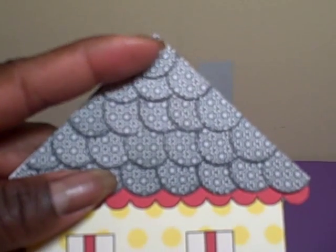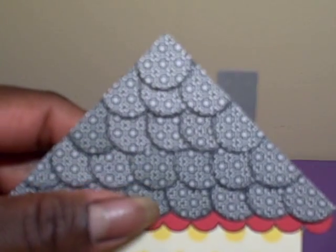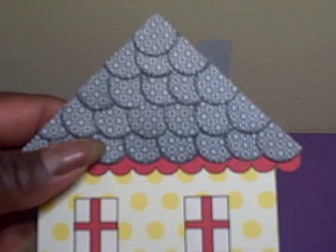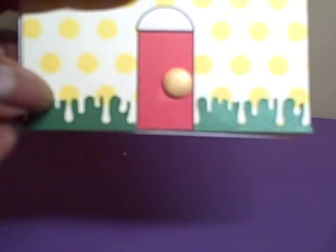I added my own touches: for the shingles I used some paper from Teresa Collins and I cut out three-quarter inch circles with a circle punch and I edged them in black chalk ink to give them a little definition, then just layered them on top of each other. I think that came out really cute — I like the little texture it adds to the house. Then I added a solid gray chimney, used a candy dot for the door handle, and used my Martha Stewart drippy goo punch to make what looks like bushes at the bottom of the house.